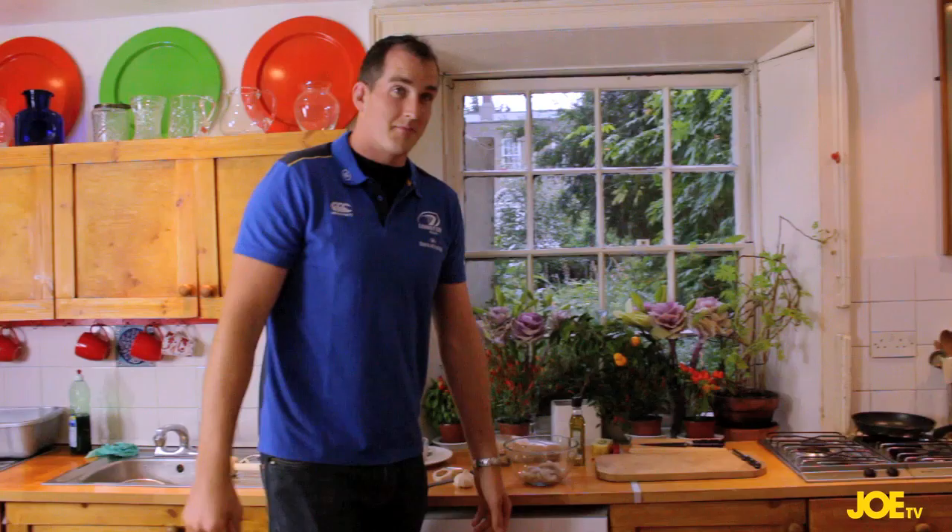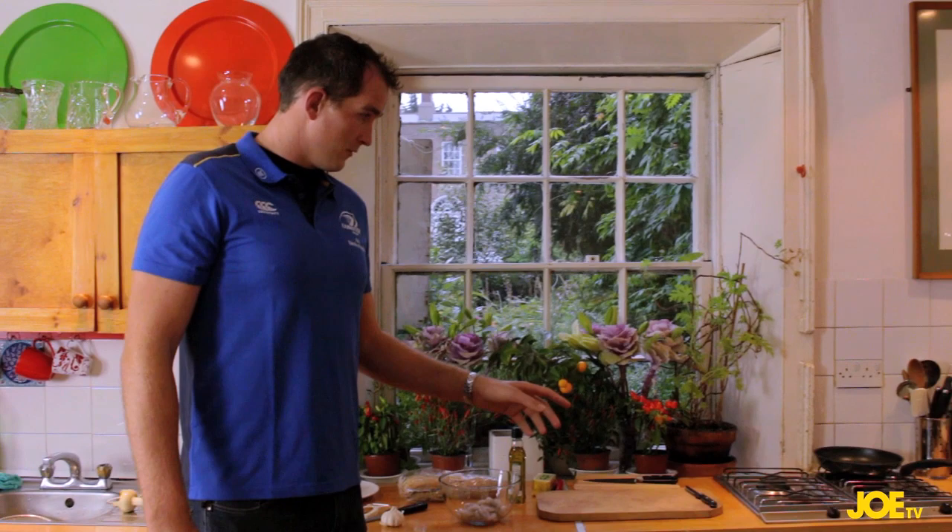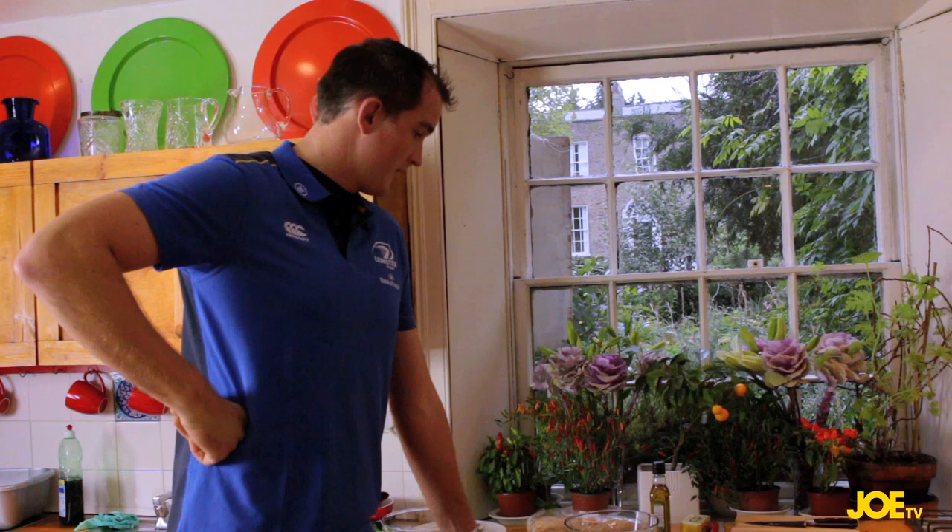Basically just doing a garlic and chilli prawns on sourdough — got some raw king prawns, some sourdough bread, some garlic and chilli. You put a fair bit of oil in the pan to fry off your garlic, fry off your chilli and throw in your king prawns. Add a little butter to make it a bit more wet for the bread, toast the bread and just stick it on — it's absolutely gorgeous.